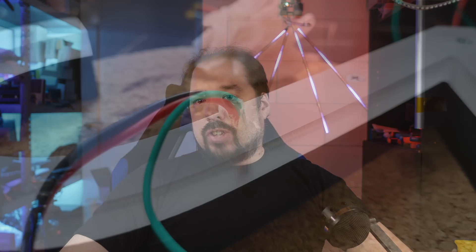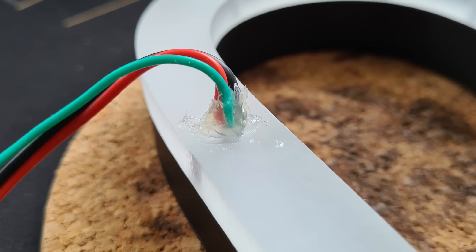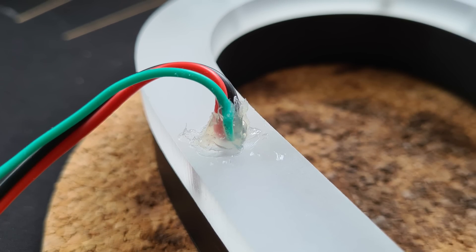Going back to where we left it off during those live streams, the first thing I did was add some hot glue around the opening where the cables came from and squirted it all in there to kind of make it watertight. It's not going to hang anywhere where water should come even when it rains heavily, but you can't seal it up too much. Then the next part was actually putting it on the wall.